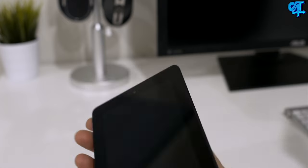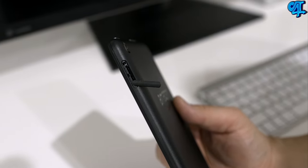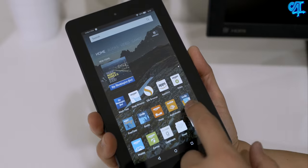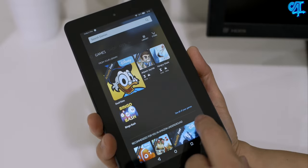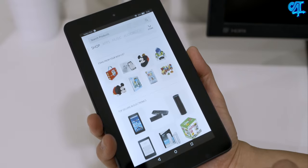The Fire tablet 7-inch has a camera on the front and back so you can do easy video conferencing. You can also install whatever apps you want — it has Wi-Fi built in and also a micro SD card slot, so you can put as much music, movies, or whatever you want onto it for really cheap. Of course, this is an Amazon tablet, so you have all the Amazon services built in, like being able to easily purchase stuff off the Amazon store and install Amazon apps.